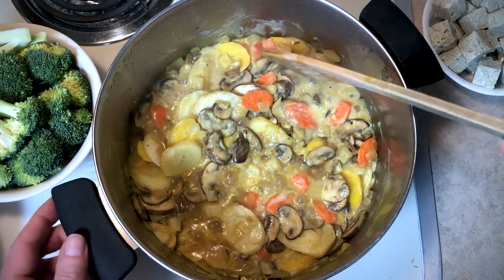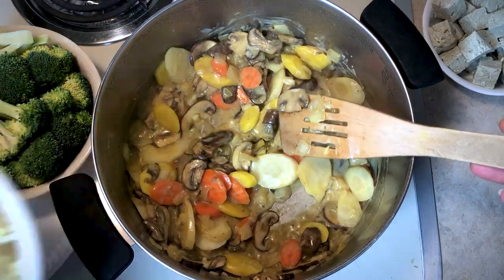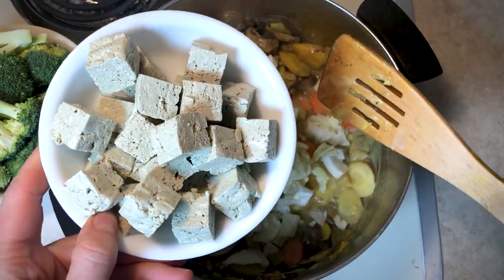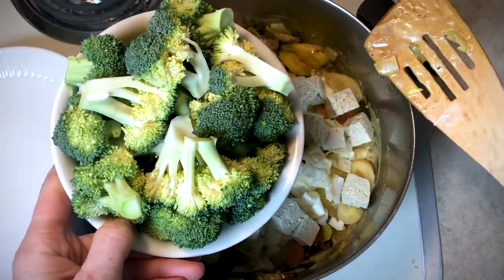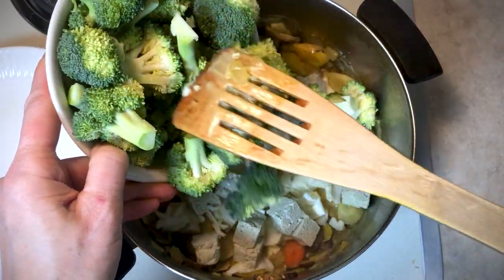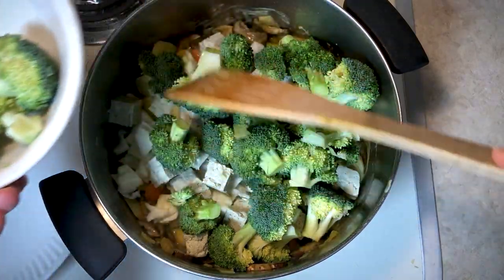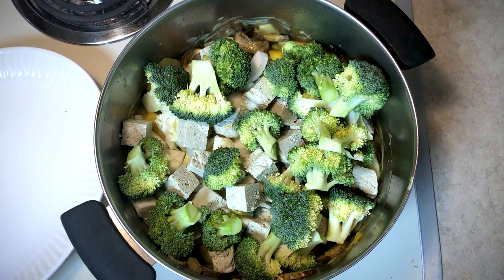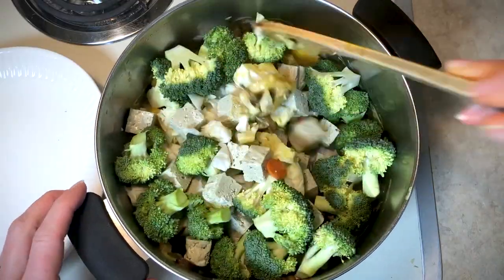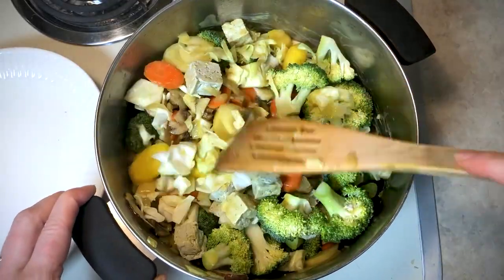Everything's cooking very nicely, and at this point we're going to add all of our remaining ingredients — the cabbage, the eight ounces of pum-fu which I cut up into little bite-sized squares, and a lot of broccoli. Use less if you want; it depends on the size of your bunch. Note this is a light amount of pum-fu per person — this serves four. If you want to add another container of pum-fu you can do that. Give it a nice stir, cover it, and let it cook for a few more minutes.